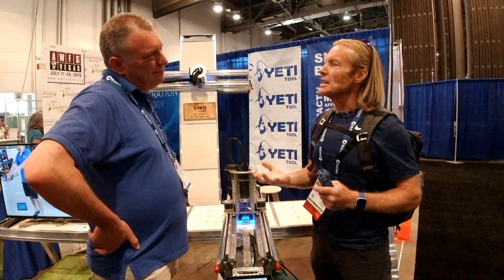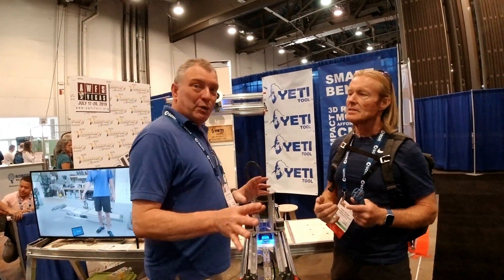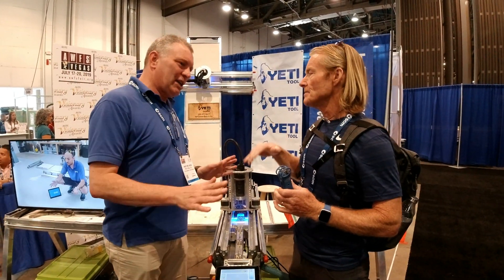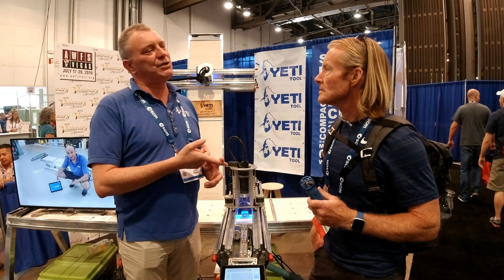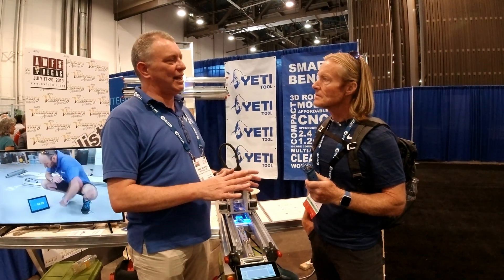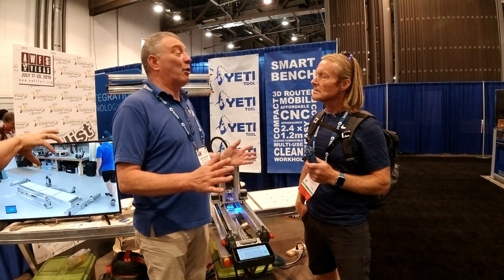If I run into a hurdle, how do I talk to you guys and get an answer? In the US, you don't talk to me — you talk to Eric. Eric has 25 years of experience working with hardware, software, and CNC. That was a key part of signing him up — he has the understanding and uses CNC himself.